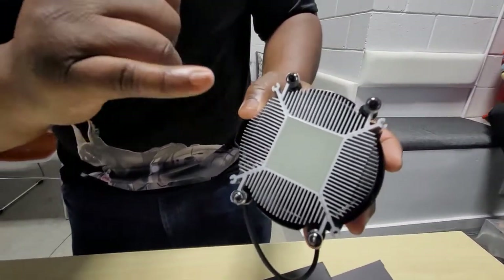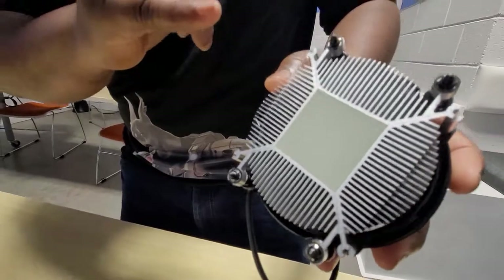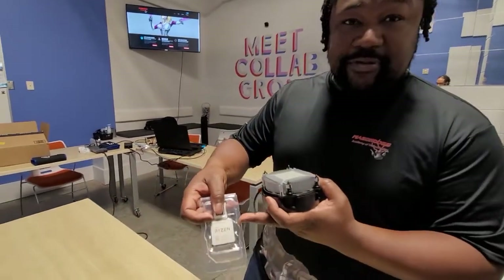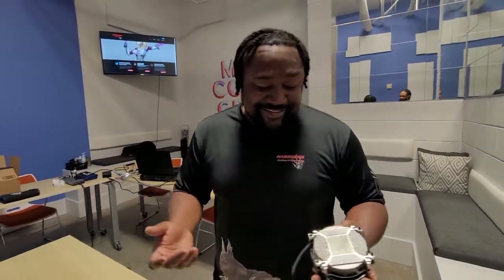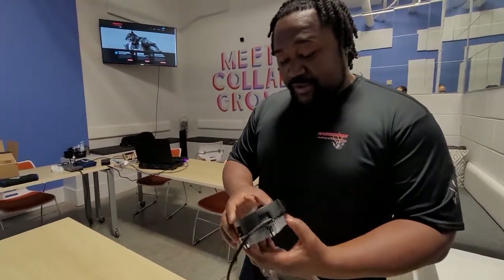When I first built my first computer, I forgot to put the thermal paste on. Back in the day it didn't come pre-applied on the heat sink — you actually had to apply it onto the top of the processor. I forgot to do that and I fried my first processor, which was about $200 basically burned up.